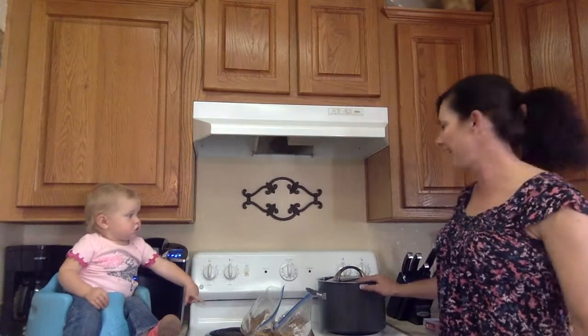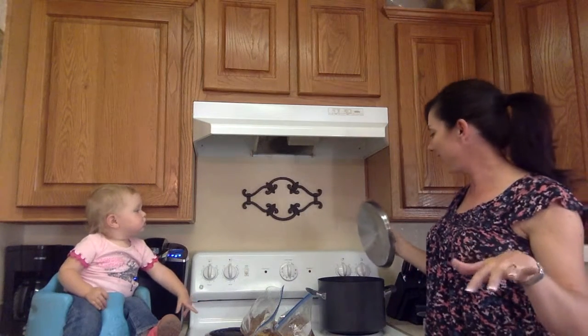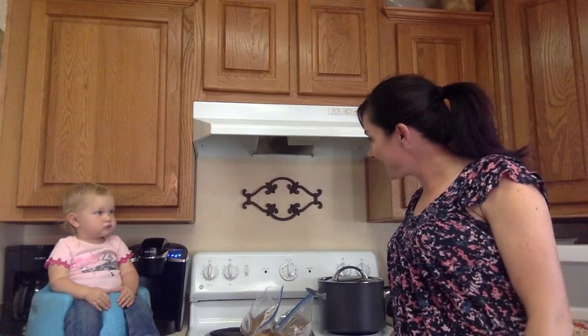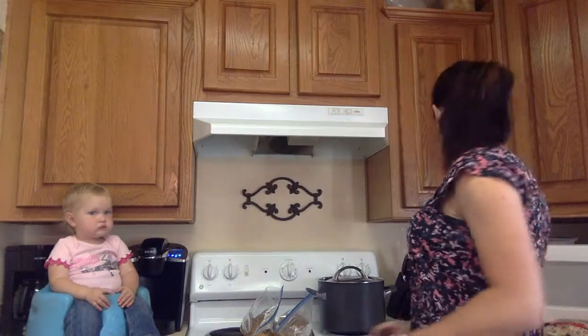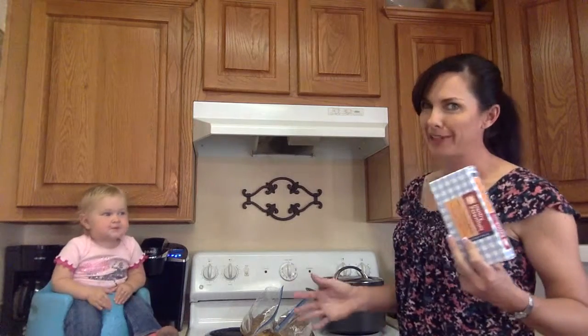Over here in this pot, we've got some potatoes — Idaho potatoes — which is also his request. He loves mashed potatoes and gravy, so I've chopped them up and I'll boil them to make mashed potatoes shortly. We're not going to follow the calorie part exactly, but it is important to me that I make it taste good for the family and use clean ingredients. So what I did was I bought real butter. There's nothing wrong with eating butter — butter is awesome. You just don't want to eat lots of it all the time. It's a birthday party, so it's special.